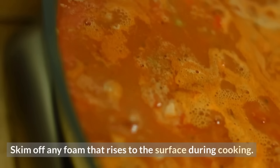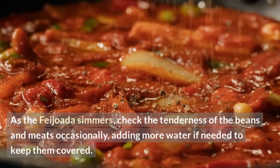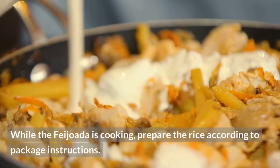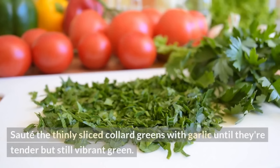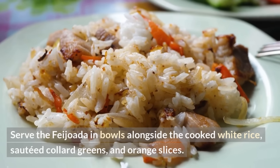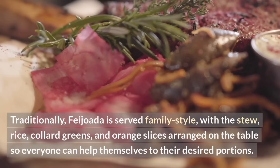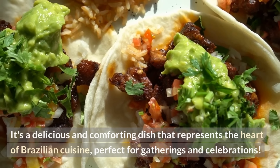Skim off any foam that rises to the surface during cooking. Check the tenderness of the beans and meats occasionally, adding more water if needed to keep them covered. Once the beans and meats are tender and the stew has thickened, season with salt and pepper to taste and remove the bay leaves. Prepare rice according to package instructions. For the collard greens, heat a little oil in a separate pan and sauté thinly sliced collard greens with garlic until tender but still vibrant green. Serve the feijoada in bowls alongside white rice, sautéed collard greens, and orange slices. Traditionally served family style — a delicious and comforting dish that represents the heart of Brazilian cuisine.